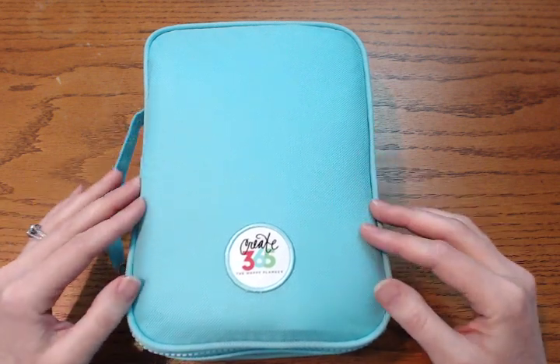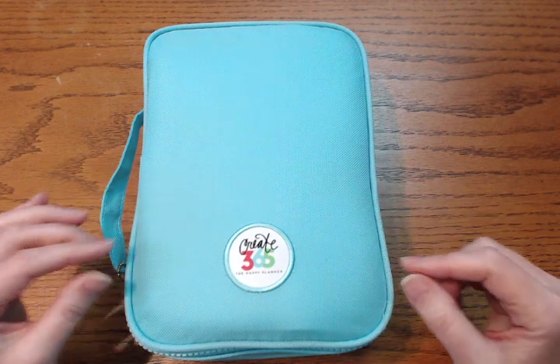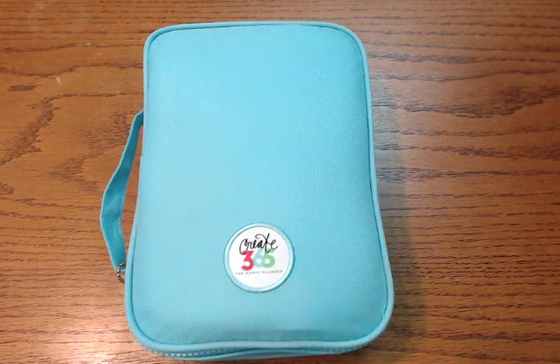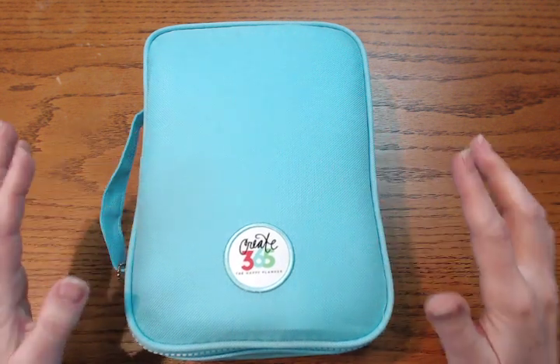To me it feels like it's going to hold up to wear and tear, but I am so hard on things that I am a little bit concerned about ripping or tearing it accidentally, as well as some staining, so I will probably end up putting some stain guard or something on this.